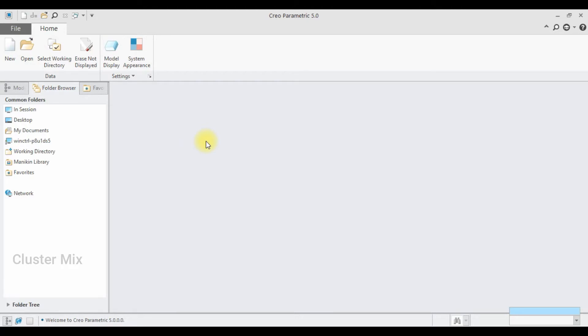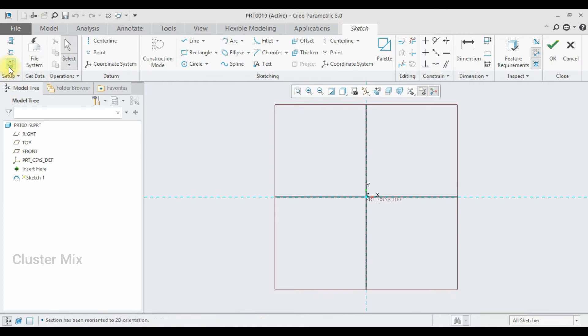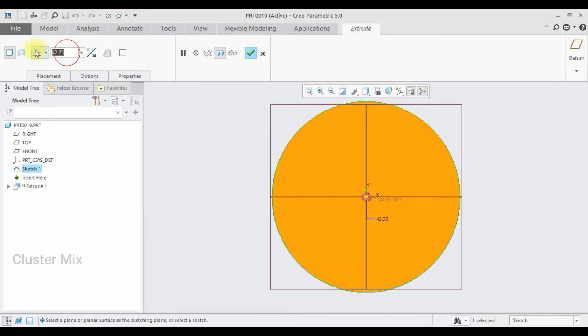For explaining the pin mechanism, I am going to draw one blade and a support for it. I am going to create a new file and make sure that your unit is described in millimeter newton second part solid, then click OK. I am going to select the front plane, click on sketch, go to sketch view, and draw a circle of 100mm. Then give a check mark, go to the extrude command, and extrude it up to 200, then give a check mark.